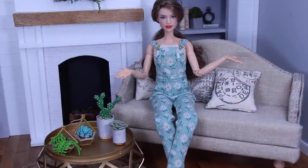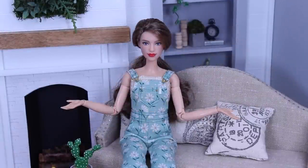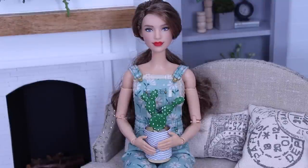I sure hope you all enjoyed watching this video as much as I enjoyed creating it. I hope you'll like, comment, share, and subscribe. Have fun crafting. Don't forget to check out some of our other videos. Isn't this cactus adorable? I mean, come on.